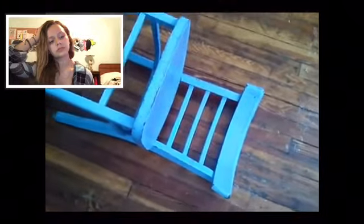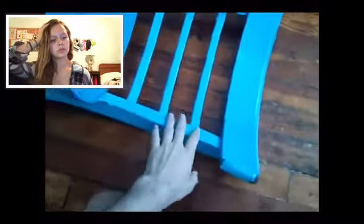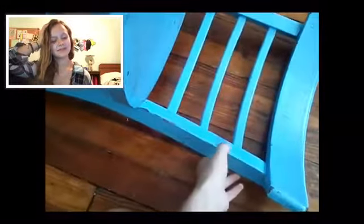First thing you gotta do is get down to the level of the chair and touch it. Then it's simple — the first thing you need is just to lift.